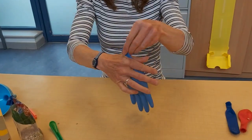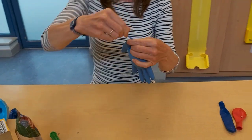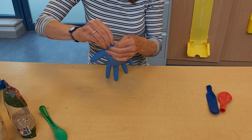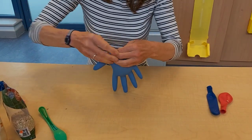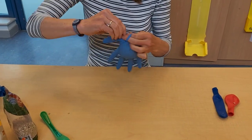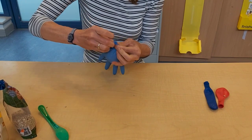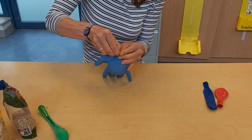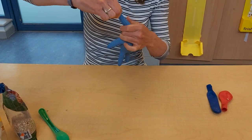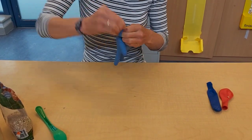Now I'm going to twist it round and knot it at the top — or you could use an elastic band. Twisting and knotting is quite difficult to do, so you may need a grown-up, or somebody with strong hands, to do this bit for you.